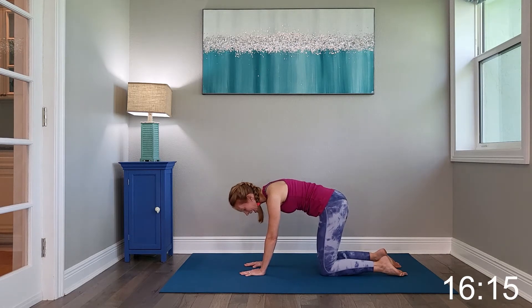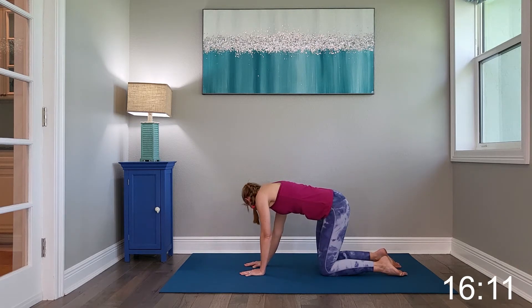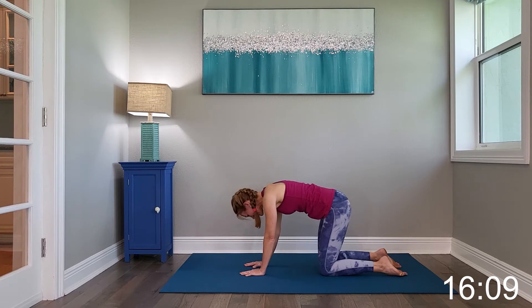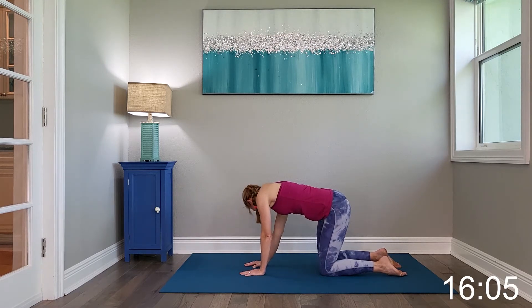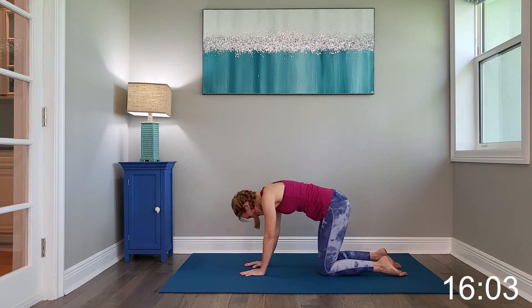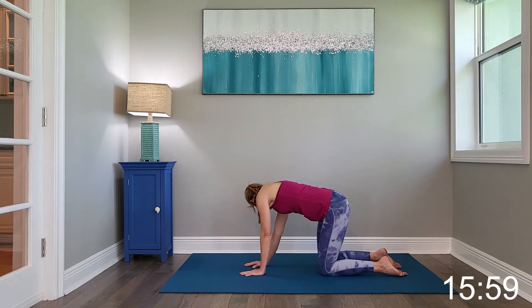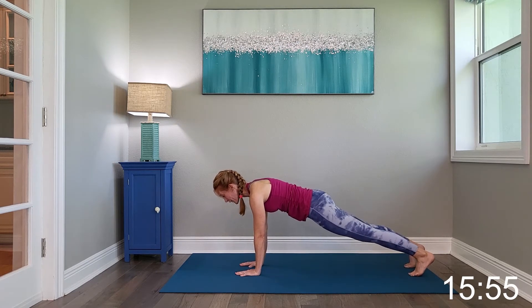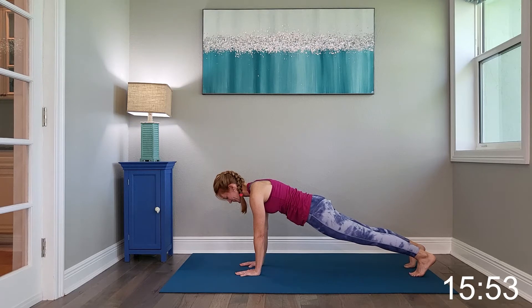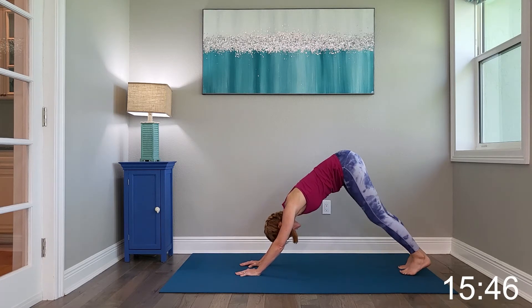Bring it up into tabletop and just make a C shape with your body. Head to the hip, alternating sides. Press it up into high plank here and hold for a few seconds. Now I want you to shift it back into down dog, but just pedal out the feet.